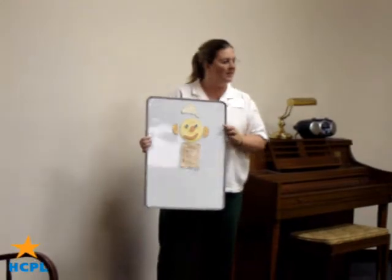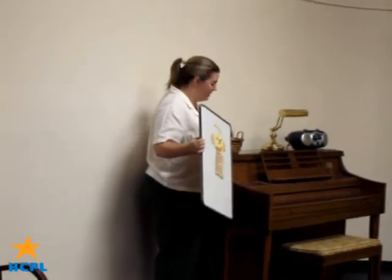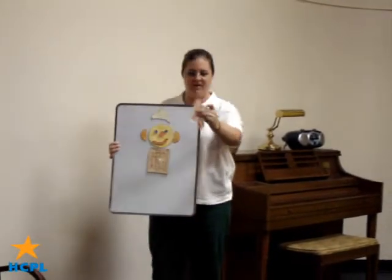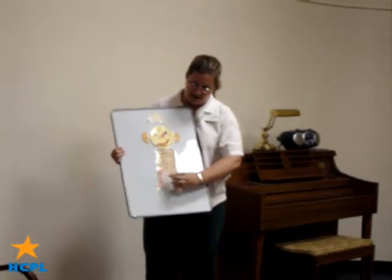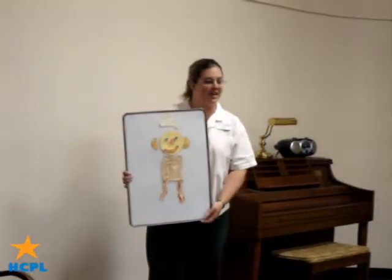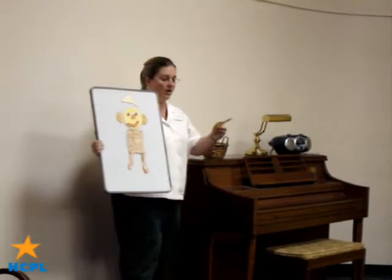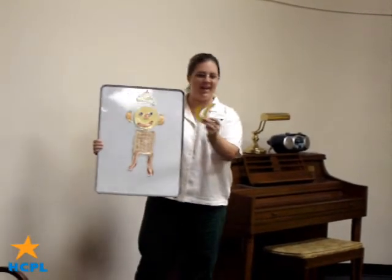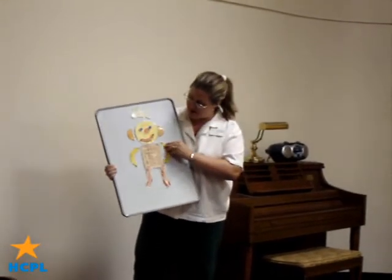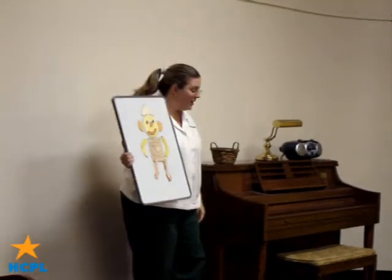And his name is Flip-Flap Jack. He needs legs — his legs are made of bacon, bacon. His legs are made of bacon and his name is Flip-Flap Jack. His arms are two bananas, his arms are two bananas and his name is Flip-Flap Jack.